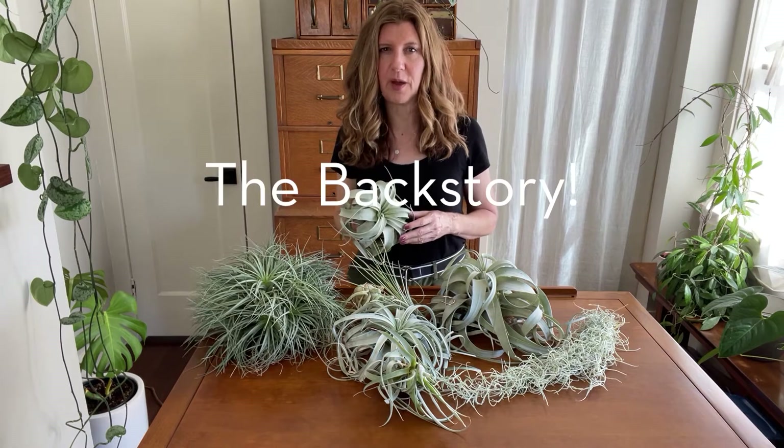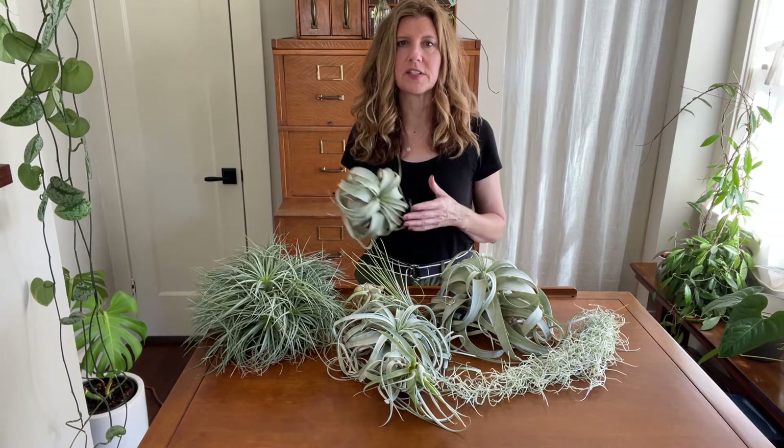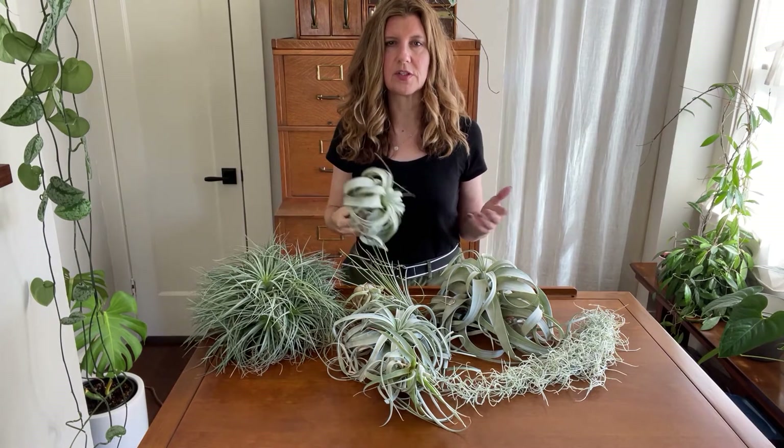Now let's go over some air plant backstory. I have to know the story behind everything — it doesn't matter if it's a plant, an antique, or whatever it is. If it's coming into my house I want to know about it. It helps make it more meaningful as opposed to just visual.